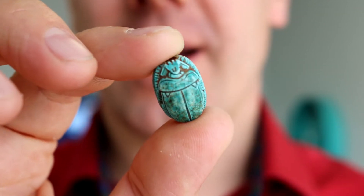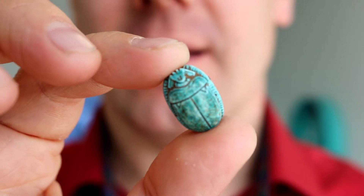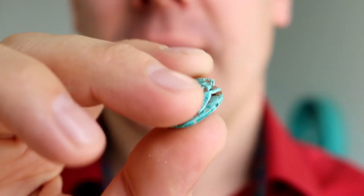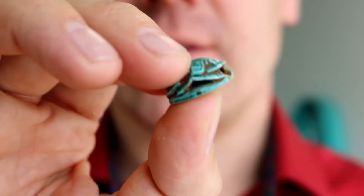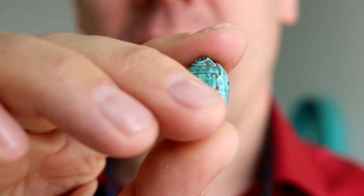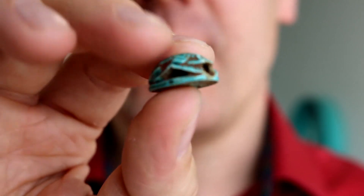Hey there everyone, I just wanted to introduce you to this little guy — it's a scarab beetle, and it actually happens to be a bead. It's super cool, and a client of ours came to us and said, can you put this into a ring?